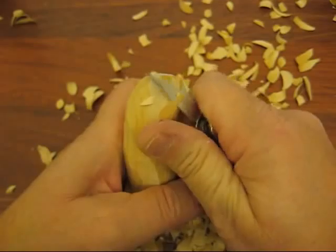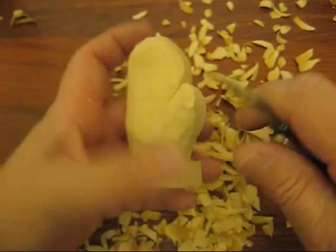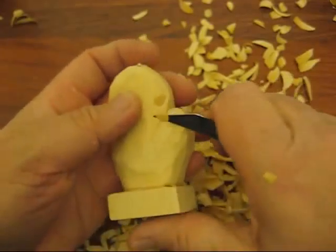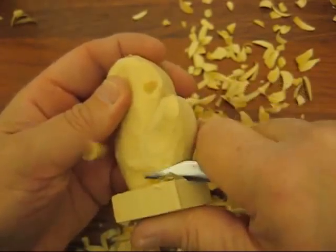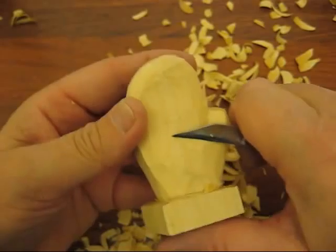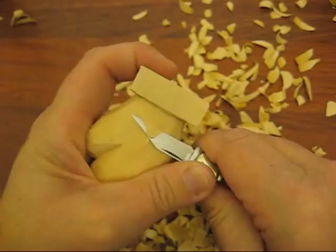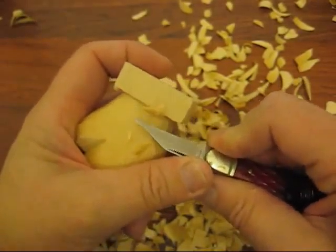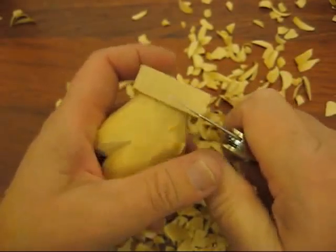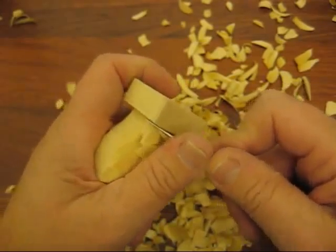Another nice thing you could probably do with this is, if you wanted, you could put a name across it. What I'm going to do is paint it with a wash, and then I'm going to put little white dots like there's snow on it, just like I do with the snowman scarf. Maybe a light blue or a red or whatever.